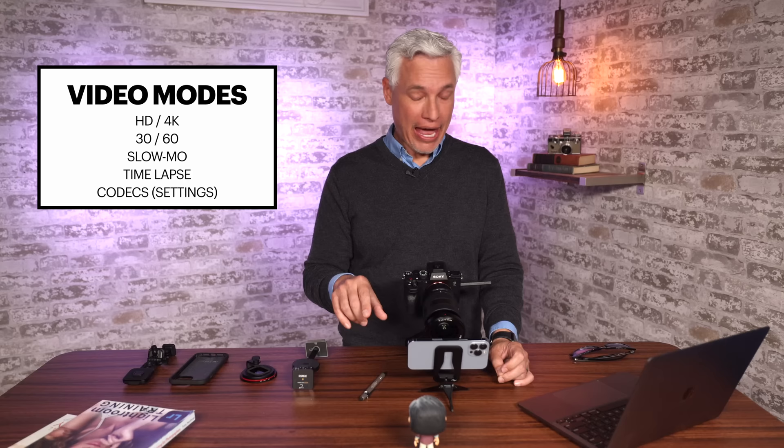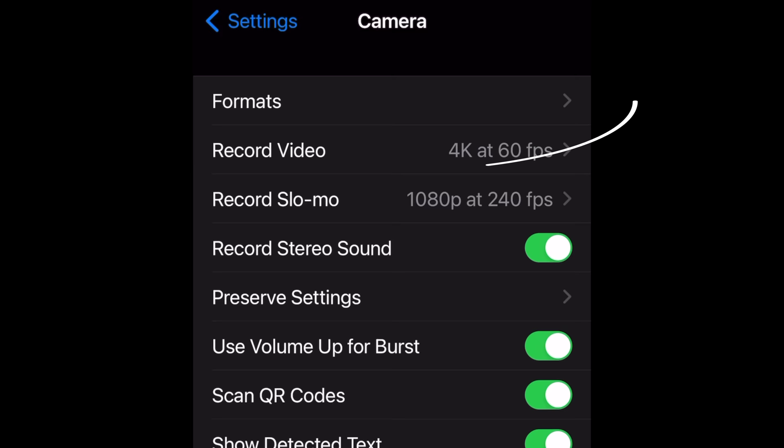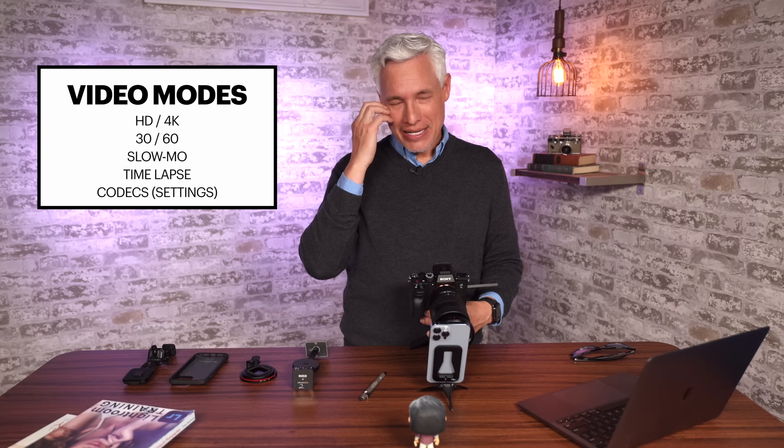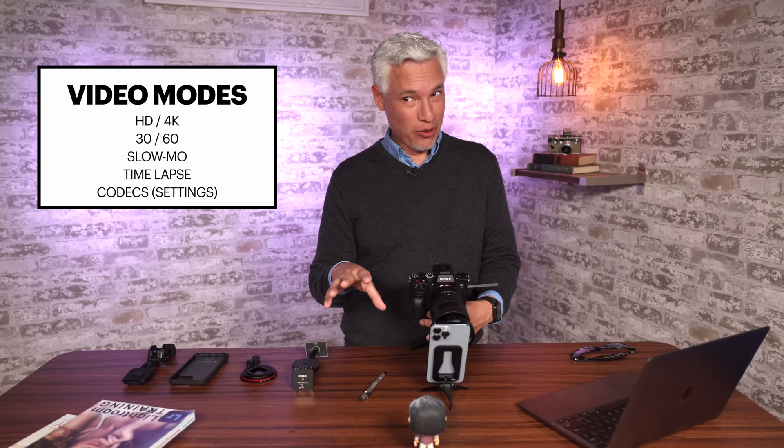Apple has hidden some video settings like your codec. Let's go into Settings, open Camera, the top option, Formats. You'll see an option for Apple ProRes. If I turn that on, it records in Apple ProRes. If you don't know what Apple ProRes is, don't sweat it. It's a very high professional-oriented codec designed to make it easy to edit the video, but it consumes a massive amount of storage space. I don't have any problem editing the natural video format that is much more highly compressed, so I don't turn it on. But I did want to show you where that option was.